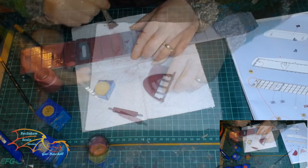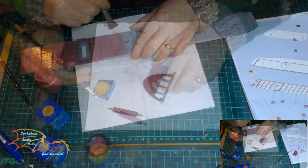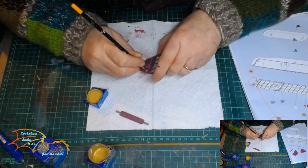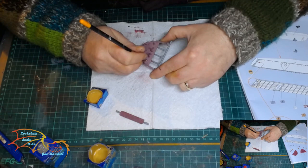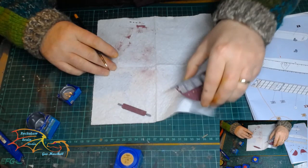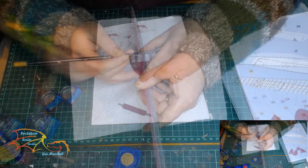Some of the deck furniture needs to be painted too. I'm using Revell Aqua Colour 88 Ochre Brown for the small bits and pieces on the deck — it's good to get that little bit of contrast. Next is Revell Aqua Colour 91 Steel for the anchor chains. The instructions wanted them painted black but I decided to paint them silver instead. I'm also using the 91 Steel on a little bar on the side of the deck.